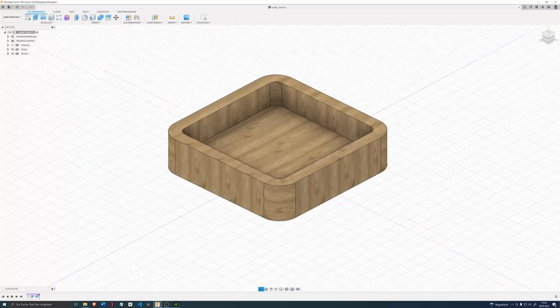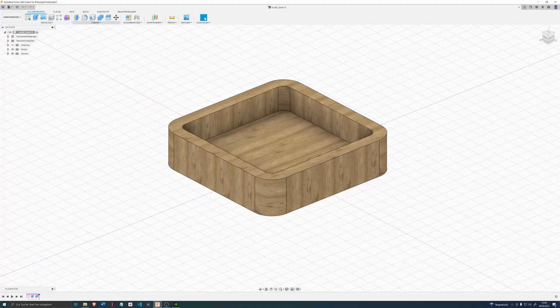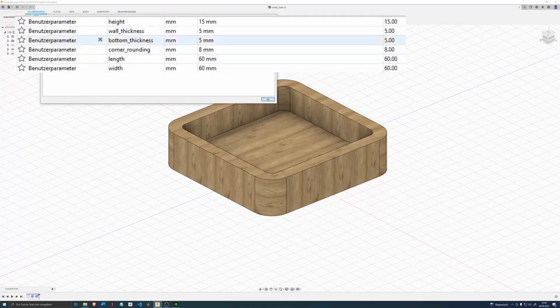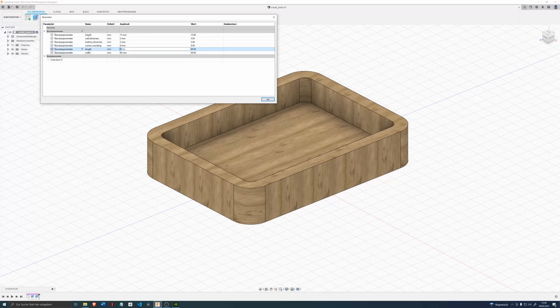This is what I'm going to be making today. It's a simple bowl, not really something special. However, it was designed with parameters to easily change it. For example, I can change the length to 80mm and boom, it will update to reflect the changes. So you can easily adapt it to your needs.